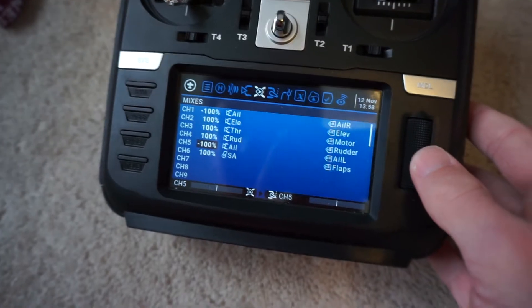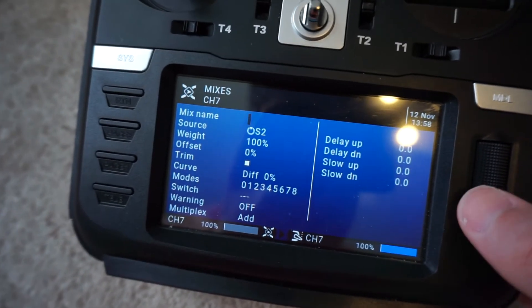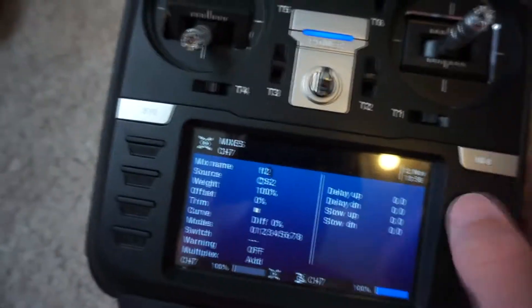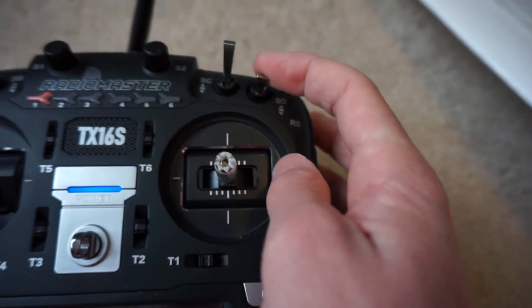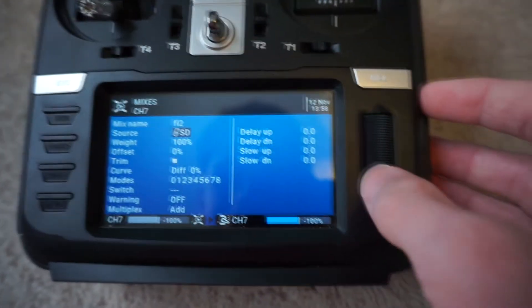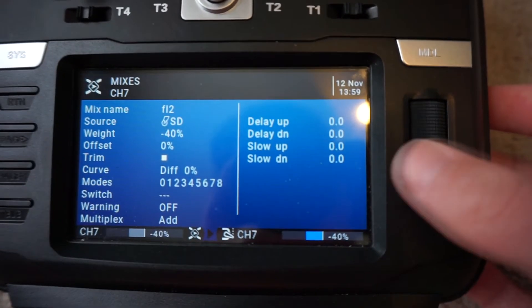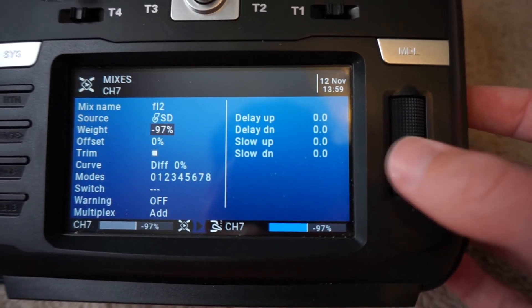Now we set up our flaps. We have two different channels for flaps, so we go to channel 7, which is our second flap — I named it flap 2. We go down to the source and I like using the switch above the right stick for flaps. Once we flip it a couple of times, it'll pop up in our source box. Now when we hit that switch, you can see it moving. However, it's not going the correct direction, so we give it a negative 100 weight — that'll make the switch correspond the way we want: up position flaps are up, down position flaps are fully extended.